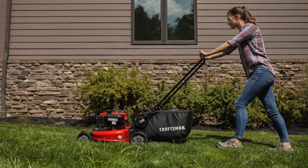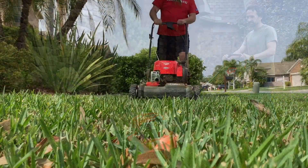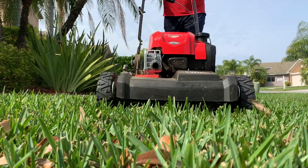With nine different models to choose from, including push, front-wheel drive, and rear-wheel drive self-propelled units, there's a Craftsman gas-powered walk-behind mower that's just right for you.